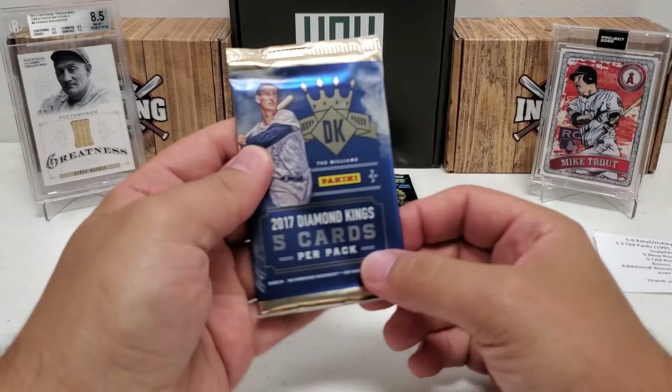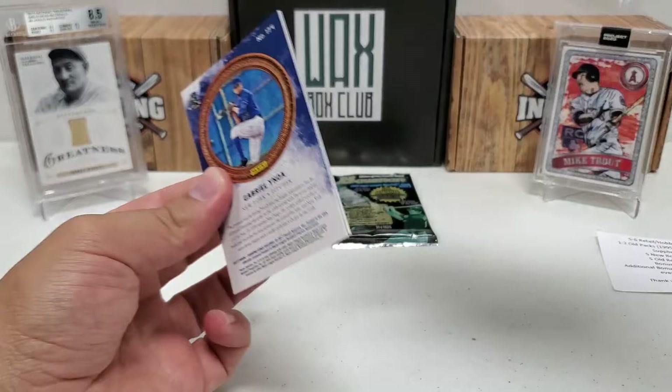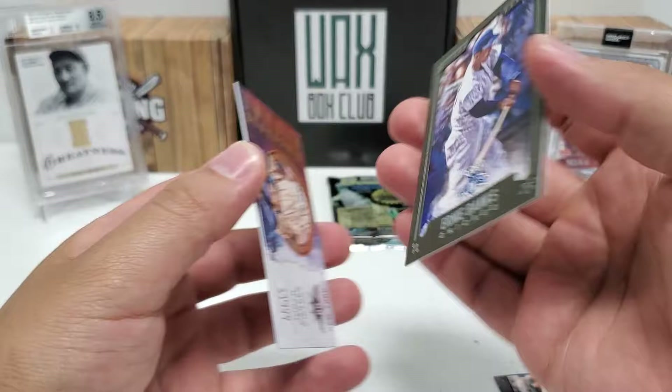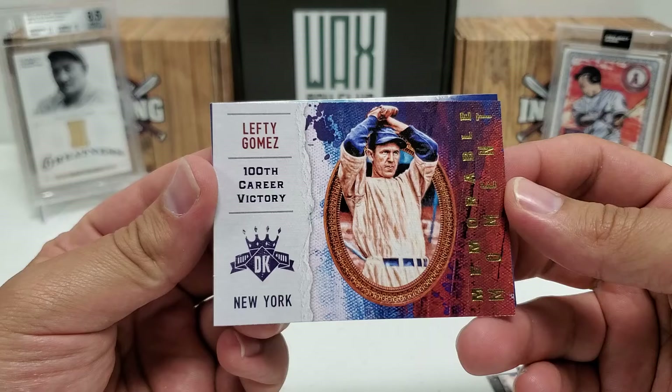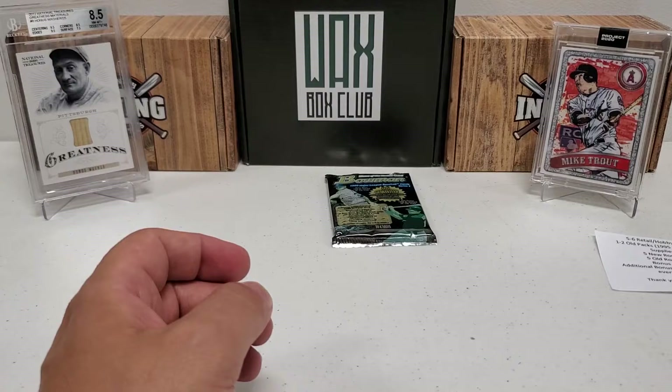Let's do Diamond Kings 2017 - let's see if we can get a Judge out of here. Only a couple of cards and this might be a retail pack, so odds are stacked against us. Yoenis Cespedes starts us off with a nice Ty Cobb. We got a backwards Ernie Banks - probably a short print - a nice gray frame Ernie Banks. Then a Memorable Moment for Lefty Gomez, 100th career victory. And a rookie of Gabriel. Nothing too crazy, but Diamond Kings is always a pretty cool break.